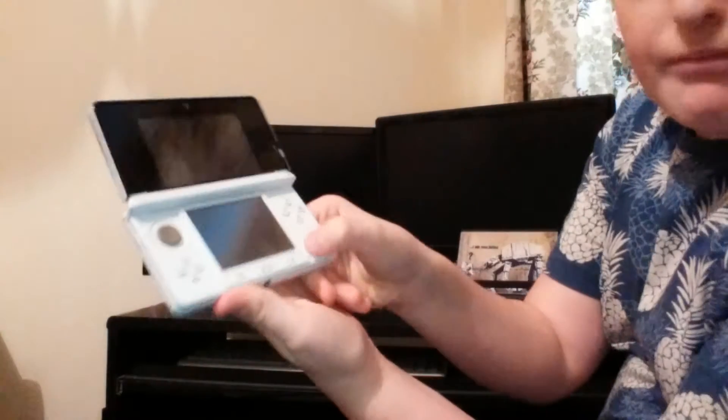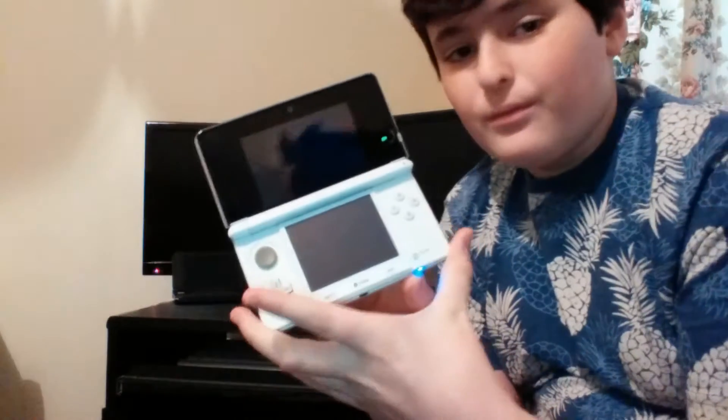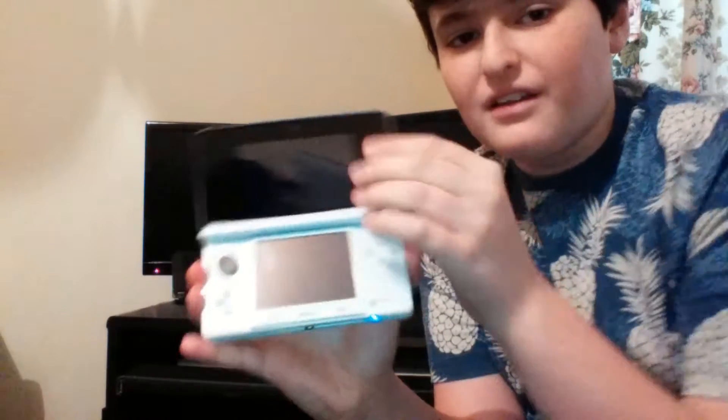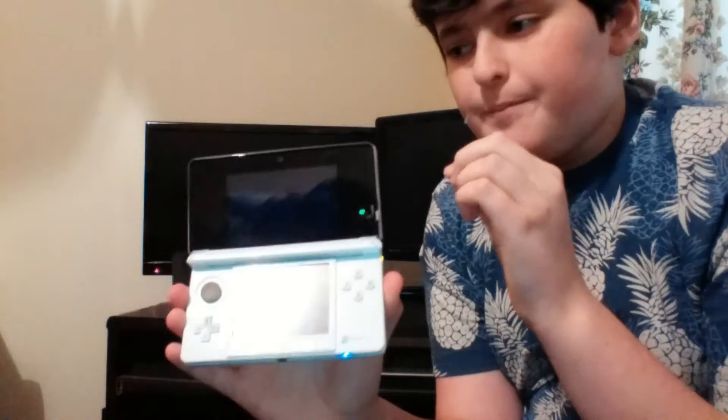Open it up, switch it on, and it works. The packaging said you should charge it for 36 hours, but I just turned it on straight away to see if it had any charge — it said no charge but was actually at full percent. I do recommend charging it for a bit before you start using it, because it may say it's full charge but sometimes it's not completely full.